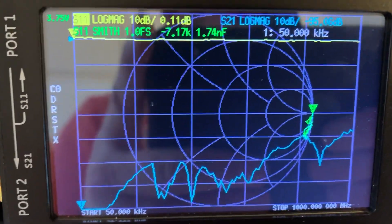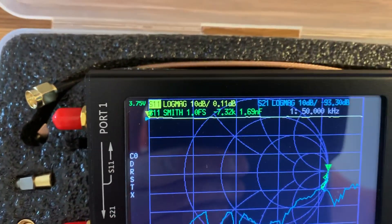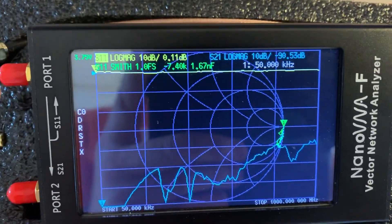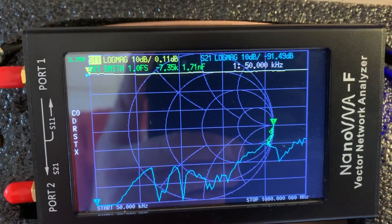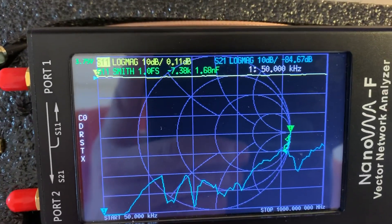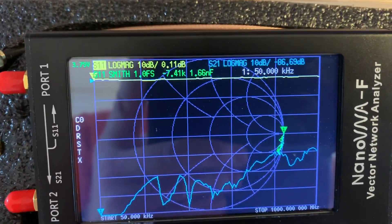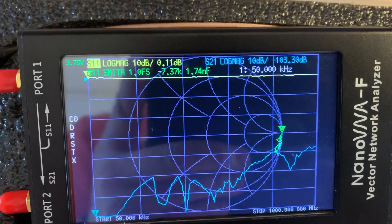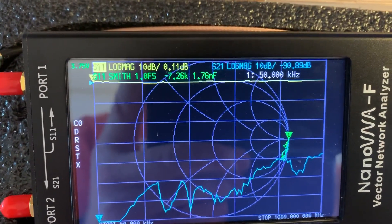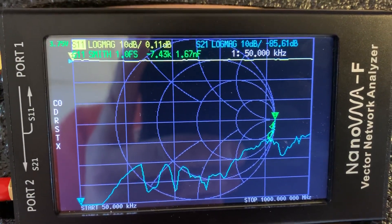Maybe you can do it in the menus once you connect it to your PC. But anyway, it covers 50k to 1 gig, and I believe there's a firmware update that improves that — it takes it up to 1.5 gigahertz. It covers shortwave, mediumwave, HF, VHF, UHF, and everything else, basically. It's got a dynamic range of 40 dB. The battery's built in — it's a LiPo — so that's very good too.